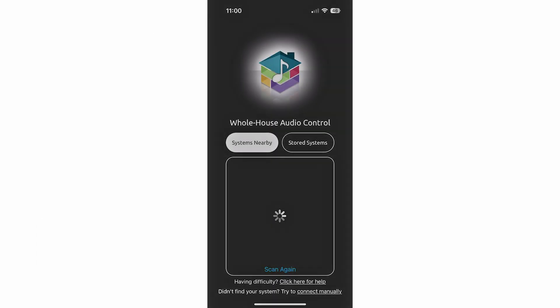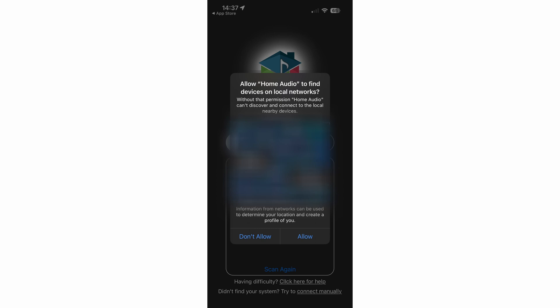Once you open the app, it should automatically scan your Wi-Fi network to search for the whole house audio system and display the IP address of the gateway under Systems Nearby. Note: with iOS, you may have to allow permissions for the app to communicate with devices on your network. If this is needed, you will receive a pop-up requesting permission and you should tap Allow.